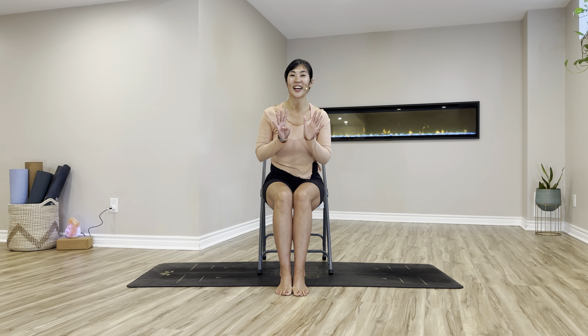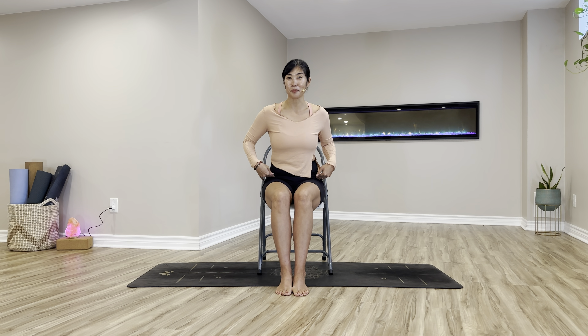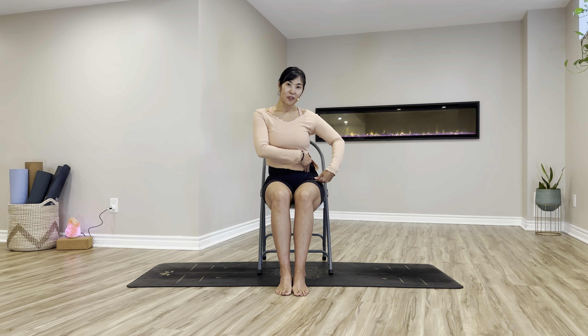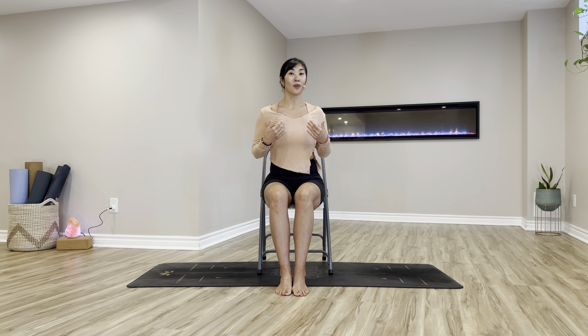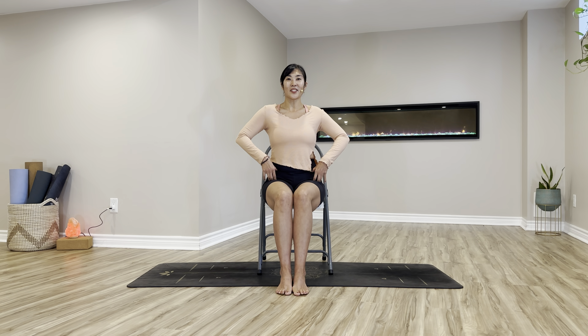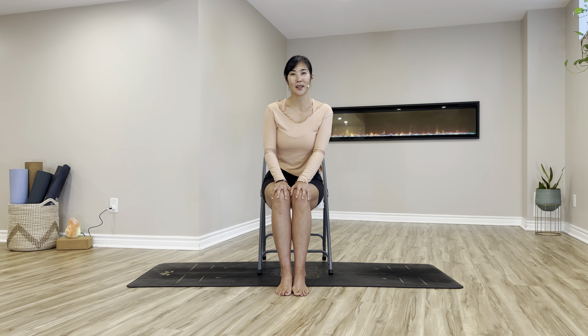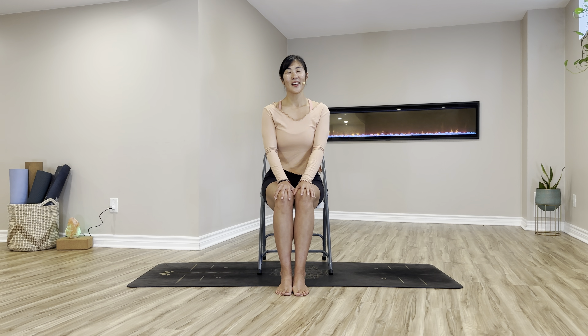Namaste, welcome to day 9 of our 10-day yoga for hips. Today we are going to be diving into tight hips. Stretching your hip flexors will bring more mobility and flexibility into your entire hips, so opening up the front of your hip flexor is going to be today's main target.